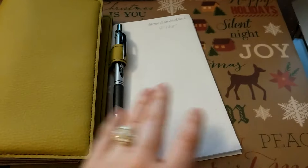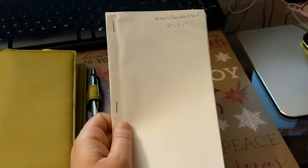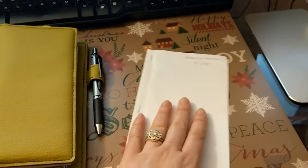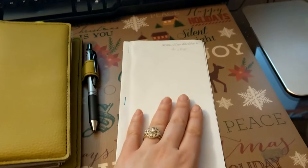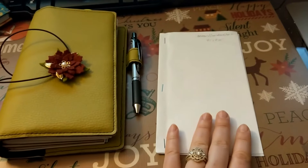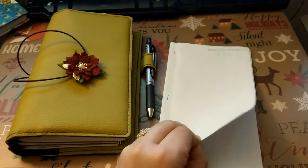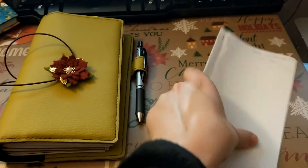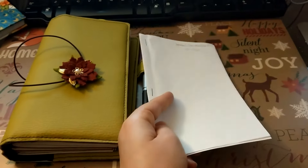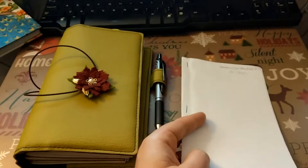I never would have known that if I had not done this. And simply taking some on-hand computer paper, cutting it quickly, folding it, and stapling it, and then test writing in it, was a super fast, cheap, and easy way for me to figure out what I wanted before I spent hundreds of dollars on various notebooks trying to find the golden size for me. So that would be my third step recommendation. If you ignore the other two, do not skip this one. You may surprise yourself — I know I surprised myself.